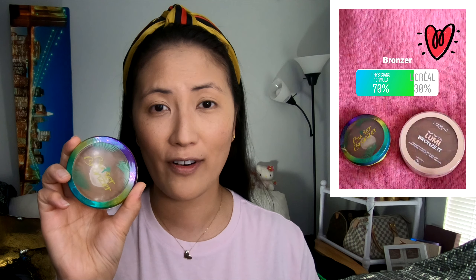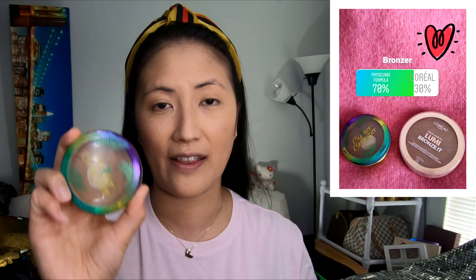So far, so good. I think you guys are doing a great job picking my makeup for me. My skin looks really nice and I am loving it so far. That was the powder — time for the bronzer. We have two options: the L'Oreal True Match Lumi Bronzette, or the Physician's Formula Butter Bronzer. I feel like everyone's favorite is the Physician's Formula, which did win in this competition.